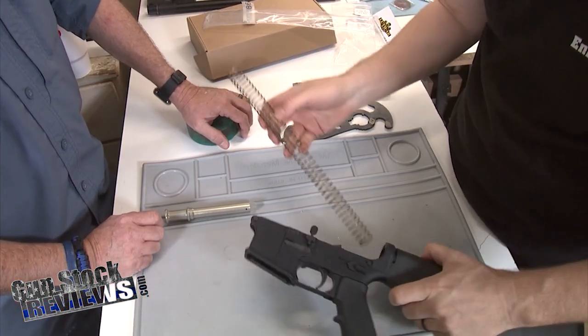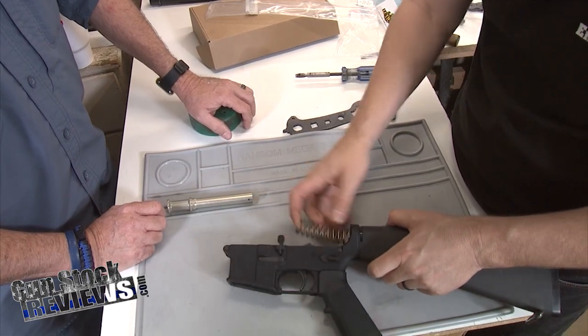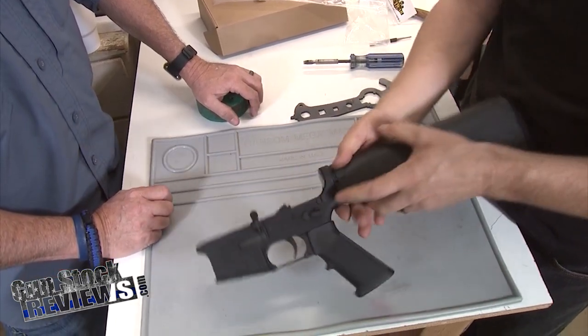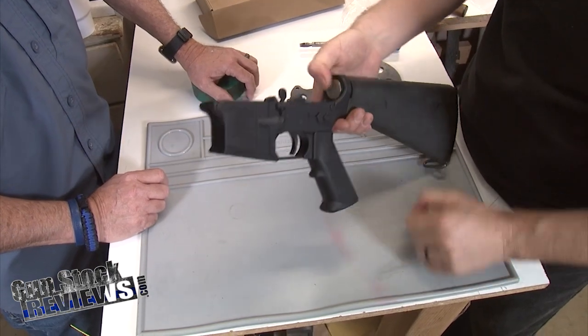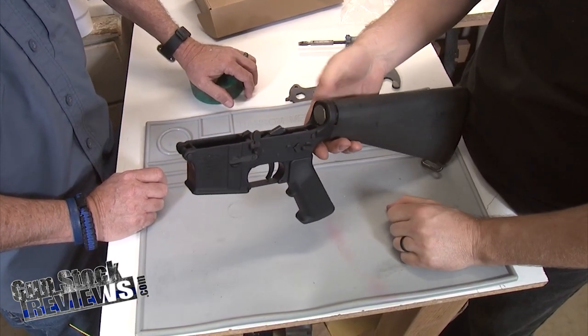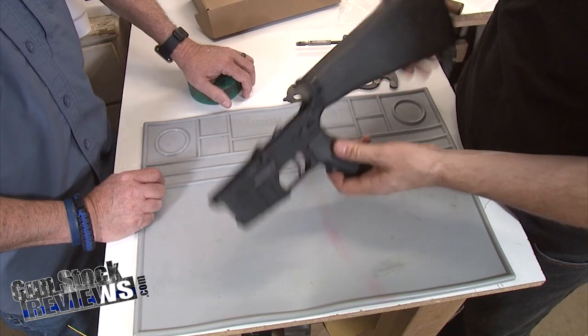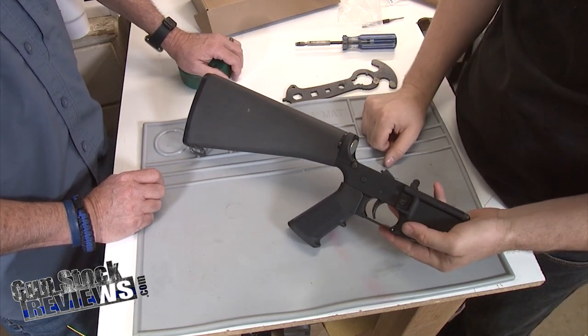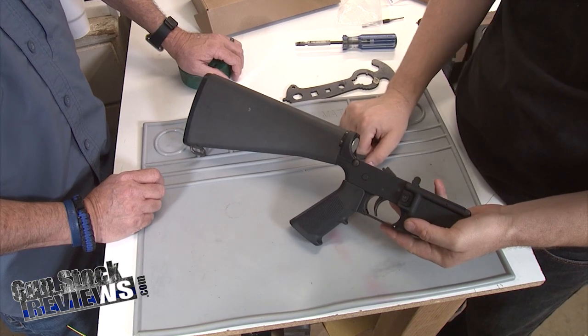And the last thing we want to do — run our buffer spring in there. And then our buffer just snapped right in there and went straight across the buffer detent. It's in place. And that is your install of an A2 rifle length buttstock.